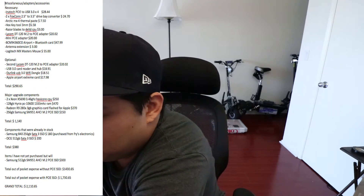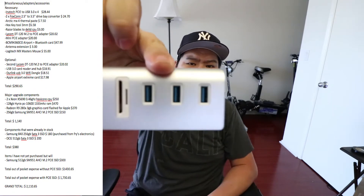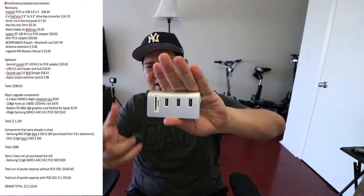So the optional miscellaneous adapters and accessories — things you don't need to get but might consider — is a second Litcom DT120 M.2 to PCIe adapter, again $20.02. I think you should get that as a good optional. Also a USB 3.0 card reader and hub is another very important accessory you should get. It basically sits on the desk and you have USB 3.0 extensions.